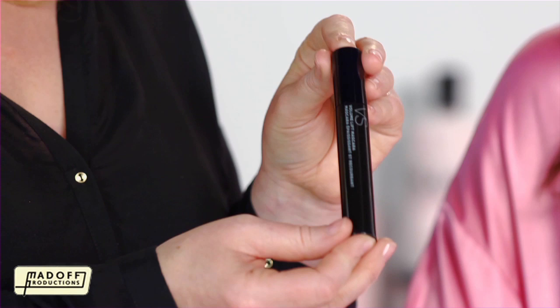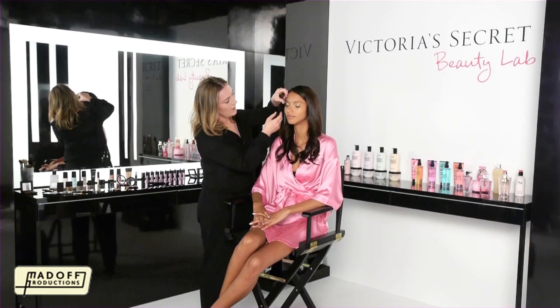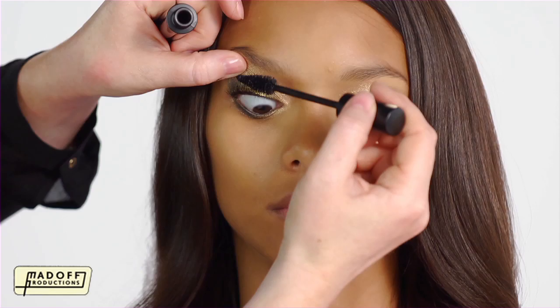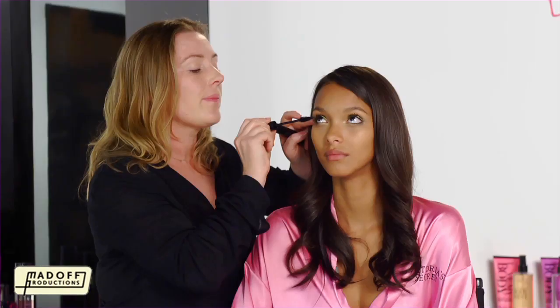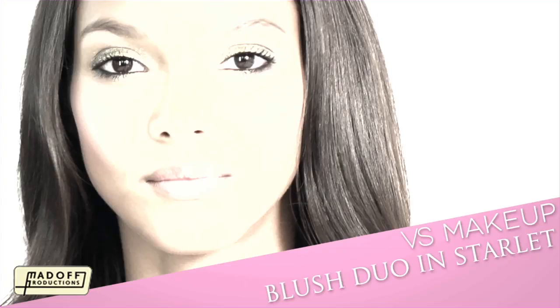I'm going to finish the eye off with the Volume Lift Mascara. I'm going to lift the eye up, take the brush right to the base of the lashes, and then work upwards. Then I'm taking it underneath, and using the smaller tipped end, just to get the little ones underneath.